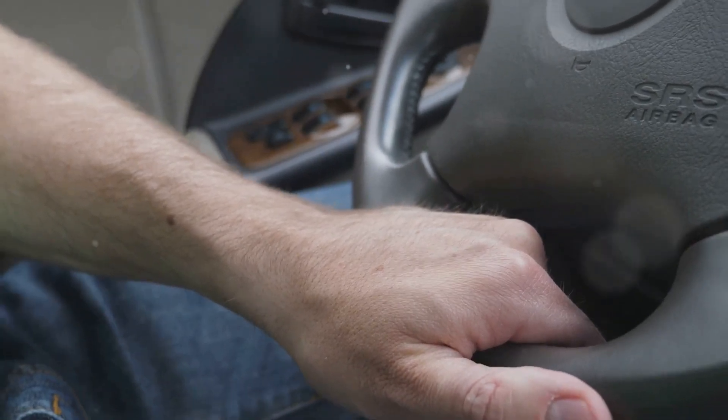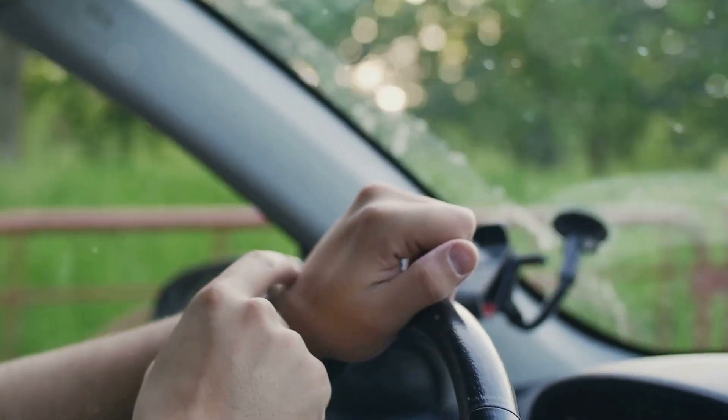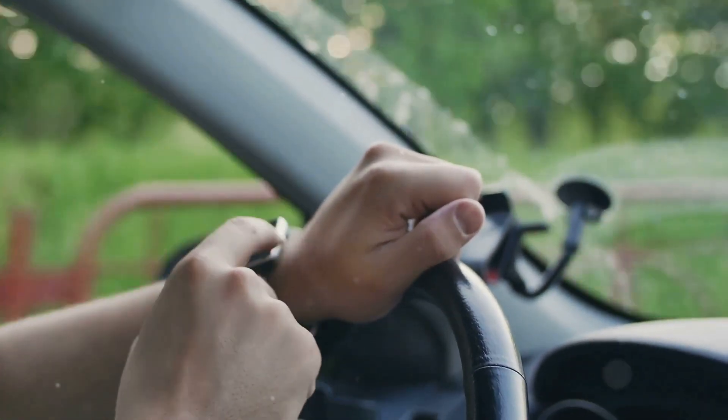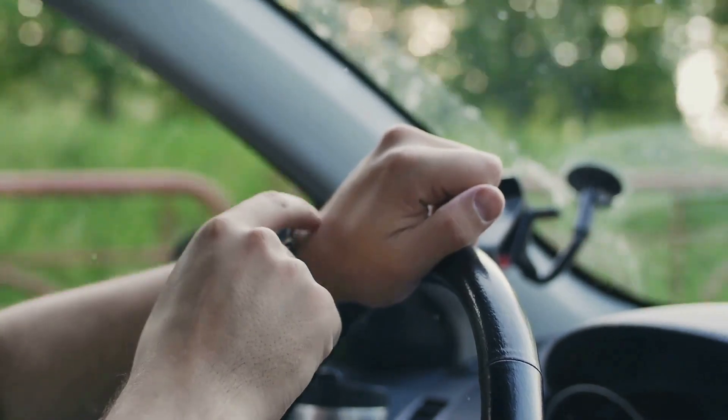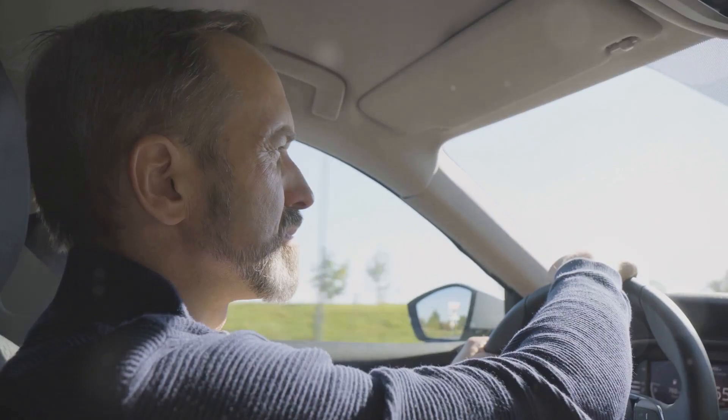Now, on to steering. A no-slip steering wheel cover isn't just great for grip, but also helps in reducing the strain on your hands and wrists. Plus, it makes for a smoother driving experience.